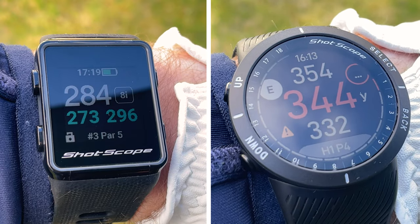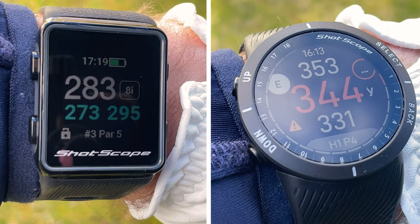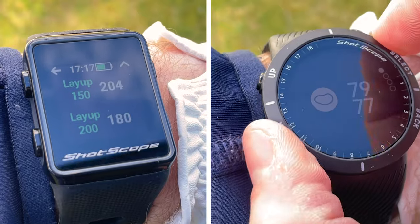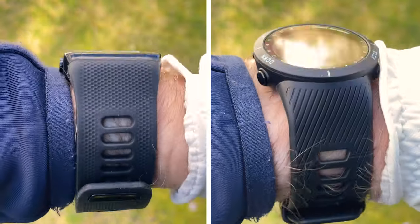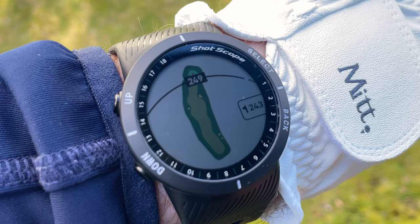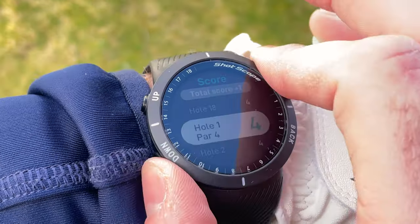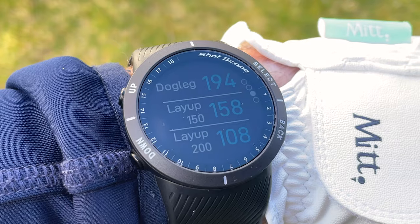Now let's do a quick comparison to the V3. The display has been upgraded — the V5 has a lovely modern looking screen compared to the somewhat square and retro display found on the V3. The screen is a complete overhaul; it's more vibrant and displays data much more clearly. The strap has also been overhauled, with a new premium dust resistant strap featuring two fixing loops to keep it securely in place. The V5 also adds hole and green maps, a built-in digital scorecard, step tracking, and dogleg information — features simply not found on the V3.